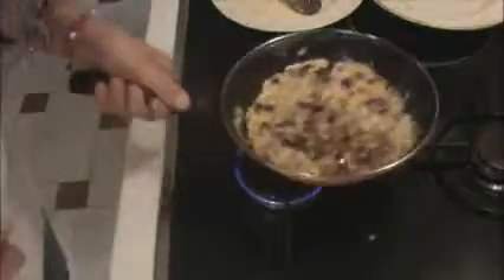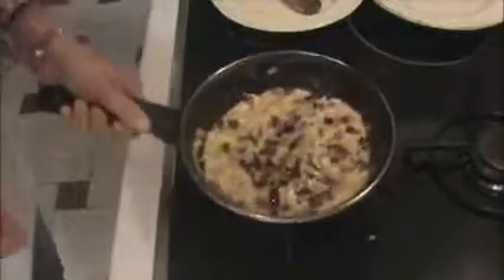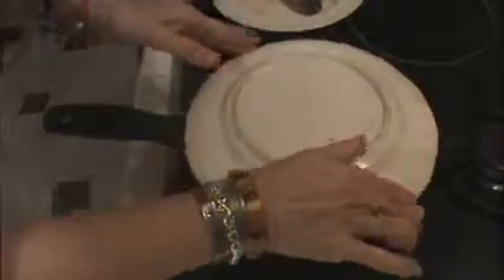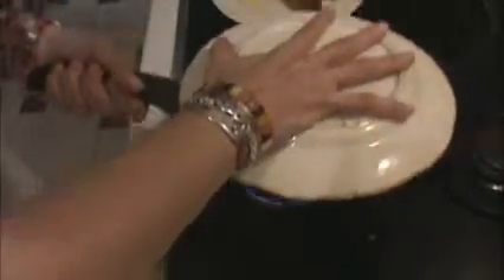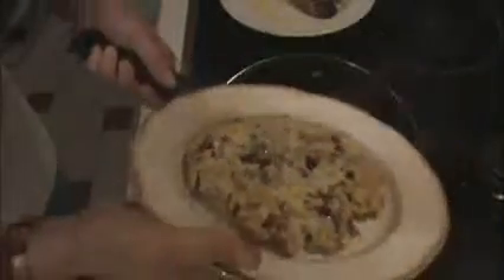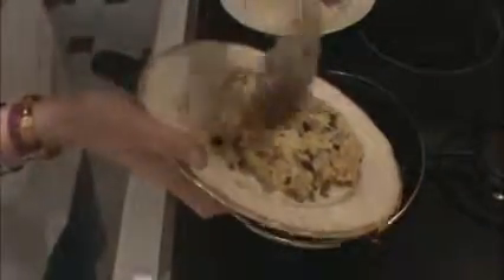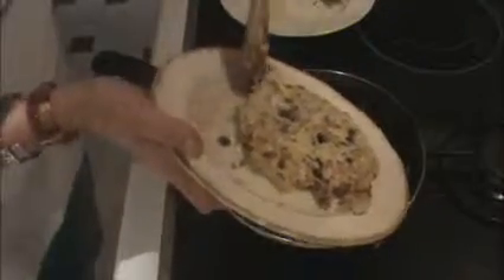Now comes the most difficult part of the whole process, which is turning the omelette. Using plates — one, two, three — put it back in the frying pan carefully to let it cook on both sides.